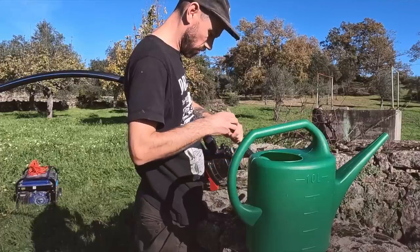This is a used IBC and I've just taken the top off and it stinks of PVA glue. Looking inside there's loads of glue residue, so the first thing to do is get some water in here, give it a bit of a swirl around, drain it out, and then fill it up.